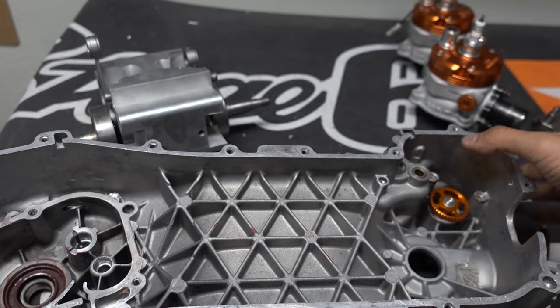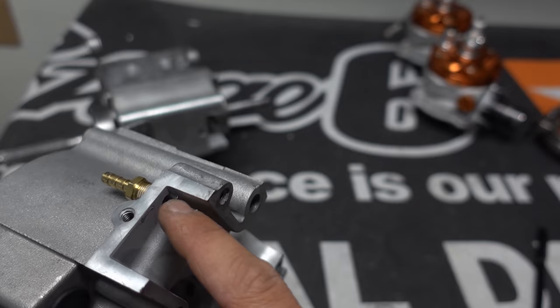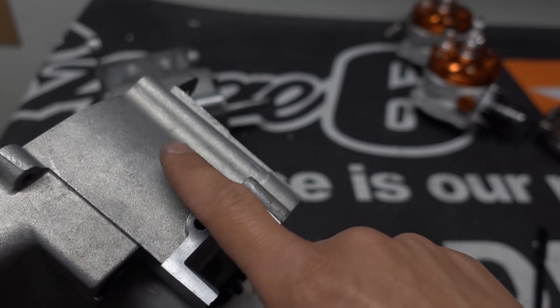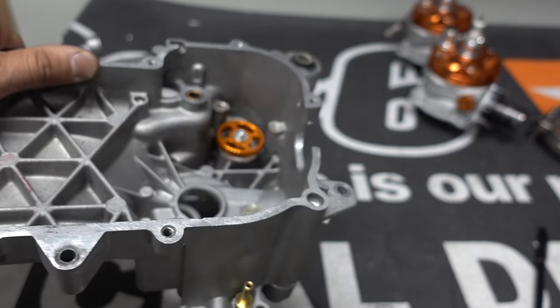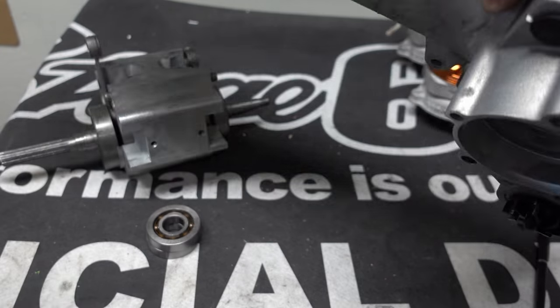I also went ahead and tapped this here for vacuum — this is going to run the fuel pump. I may or may not use it, but I figured now's the time to do it.